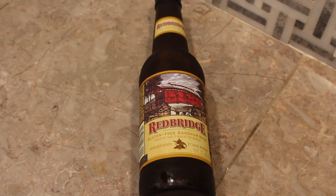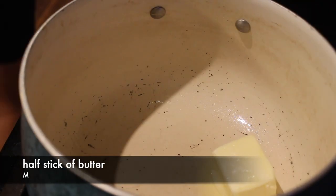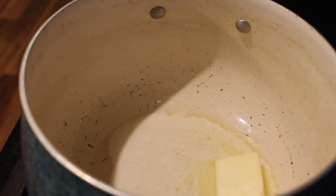Now for the beer cheese — which is why you're here! This is the gluten-free beer I used. There are a couple others out there but this is the one closest to me in stores. It's a really good beer, very light, great just to drink on its own. If you don't like beer, just omit this part — it's completely fine. We're also going to melt down a stick of butter.